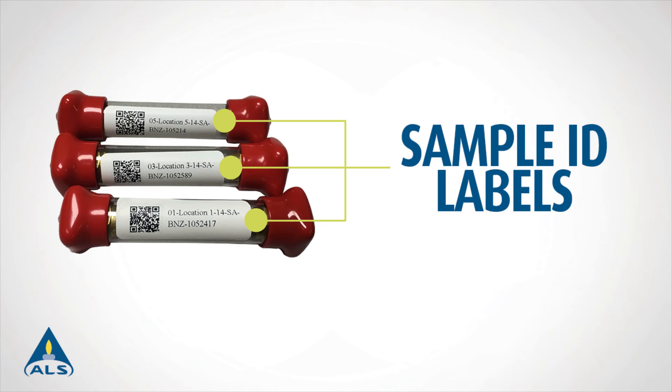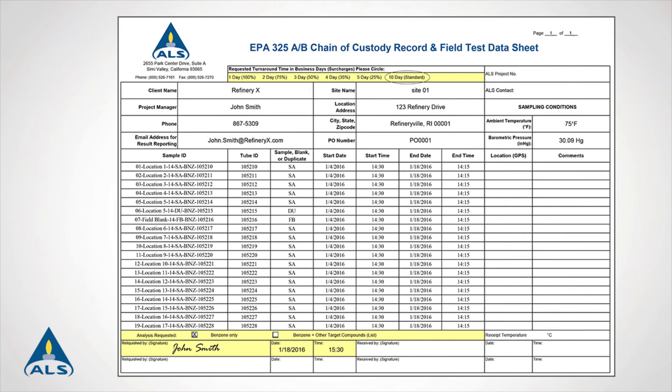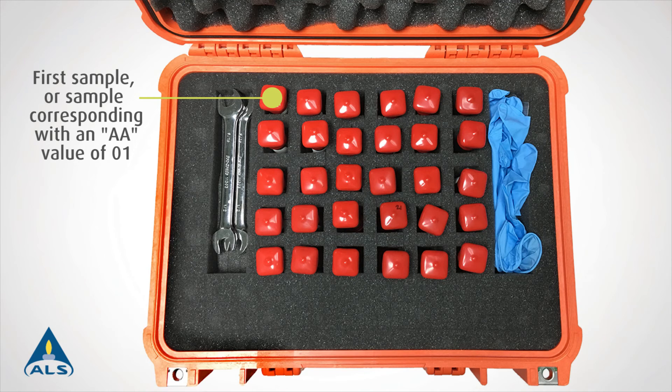Once the electronic chain of custody form is returned via email to your ALS project manager, the laboratory will assign an EPA 325B compliant sample tube to each associated sample ID and adhere an identification label to the outer polypropylene case on each tube. Tubes are then placed in chronological order by sequence number on the electronic chain of custody form for easy deployment and collection. The first sample, corresponding with an AA value of 01, will be located in the top left-hand corner of the sampling kit, ordered vertically from left to right.